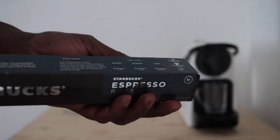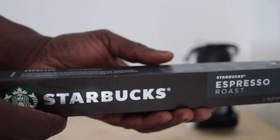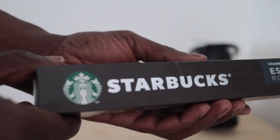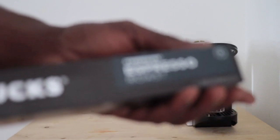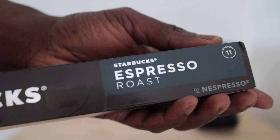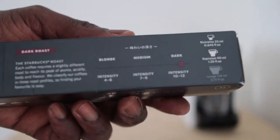Hey there, coffee lovers. In this video, I am going to be taste testing the Starbucks Espresso Roast, number 11. It is a dark roast and it is recommended for ristrettos and espressos and not necessarily lungos, even though I'll probably be drinking lungos out of this one because it's quite intense.